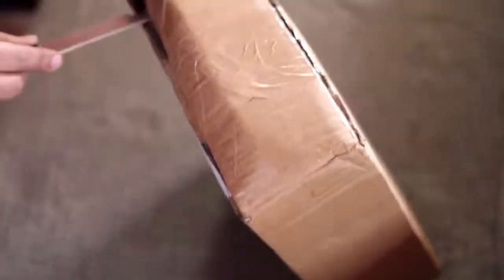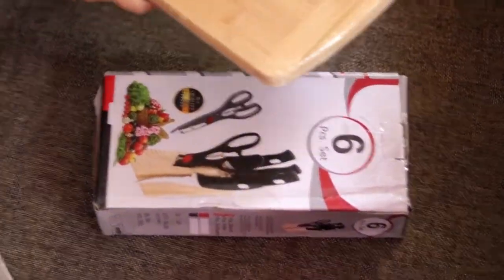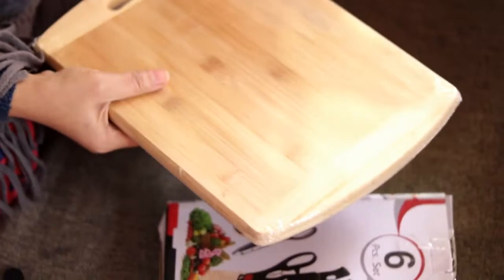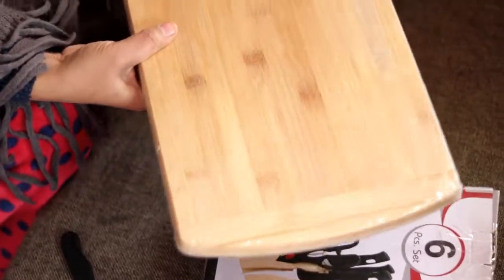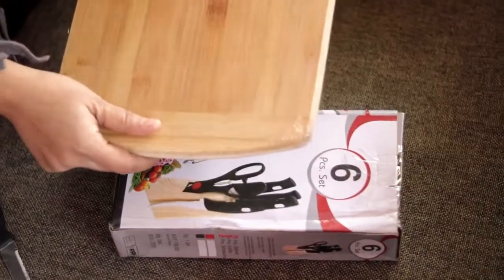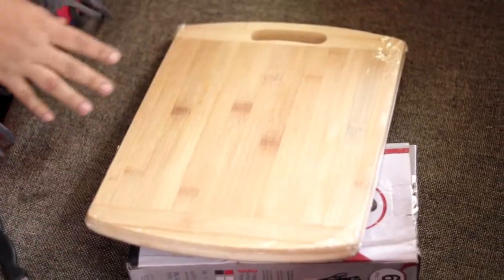So guys, when I opened this parcel first, I got the chopping board. It was very nice, it was very good. It was very clean. I got a scratch-free surface with lamination. It was very good.